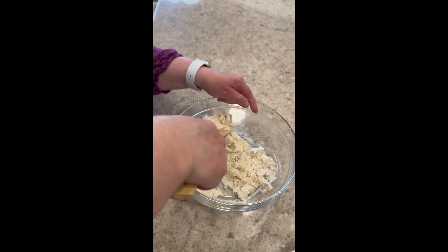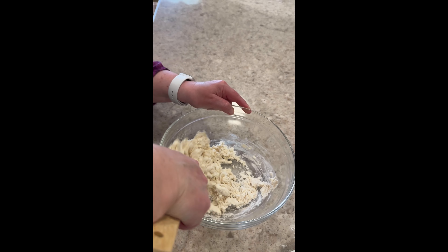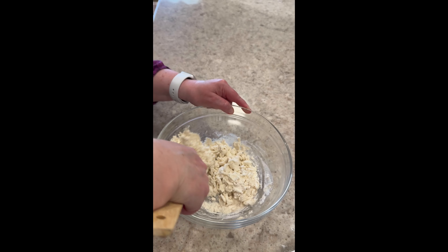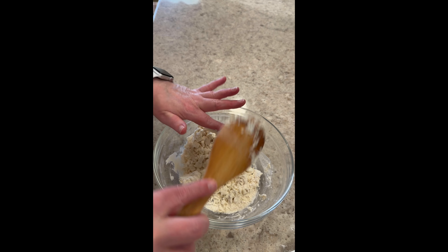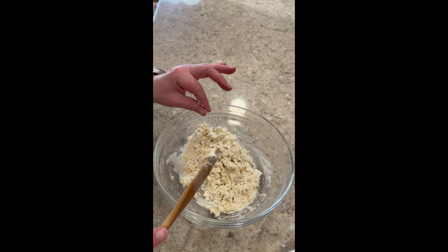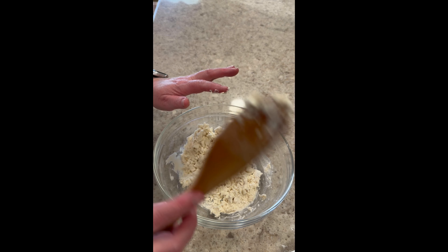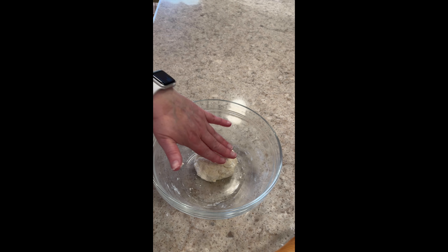The directions say to stir this with a wooden spoon, and it said it's going to be a little dry like this, but that I should start kneading it with my hands — so that's what I'm going to do. It's going to be messy, but if I need to, I can add just a little bit of water. If it's too wet, I can add a little bit more of my flour. Here's the dough just mixed with my hands and it looks pretty good — it's not too sticky and it's not too dry. I'm going to let this sit for five minutes as per the directions, and then I'm going to knead it a little bit and roll it out.